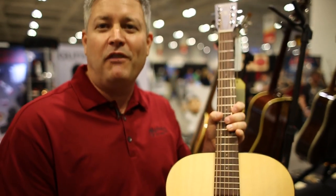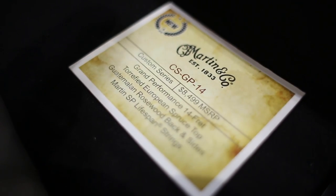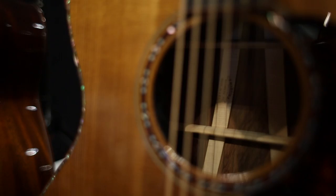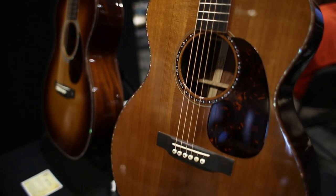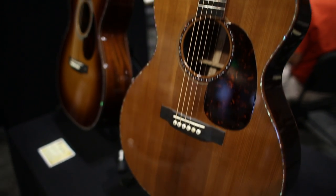Limited to 250 pieces. Each year the custom shop is charged with creating new models for the NAMM shows, and what we have here is just a prime example of the state of guitar building at the Martin Guitar Factory. This is a Grand Performance body shape — the first production model we've offered without a cutaway in the Grand Performance body shape. Hide glue complete construction.